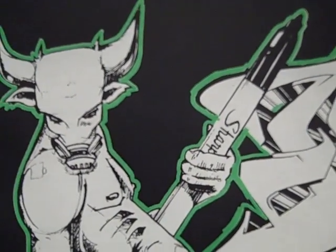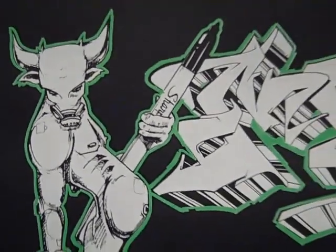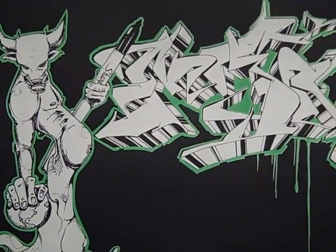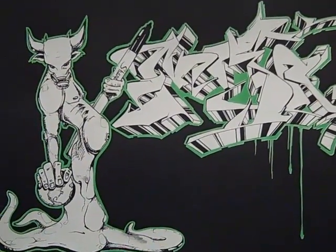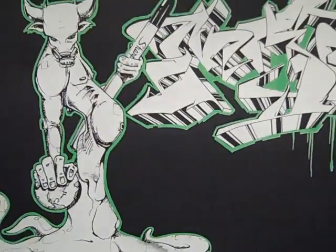This is a print that I created for the Sharpie show that we had in 2009 at my gallery, Crew West. This is a piece that I originally designed with a Sharpie, transferred onto a screen, and made limited-edition prints. And it's signed and numbered in silver Sharpie. The piece is called Global Warning.